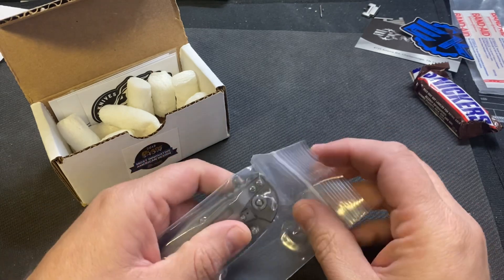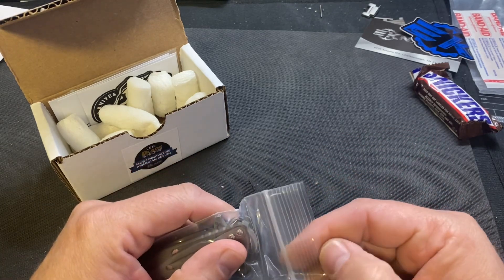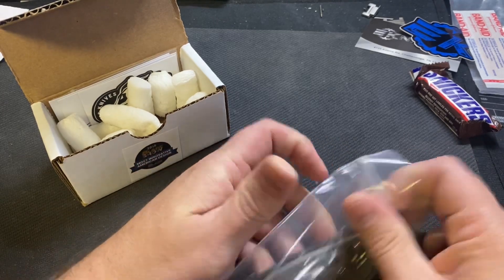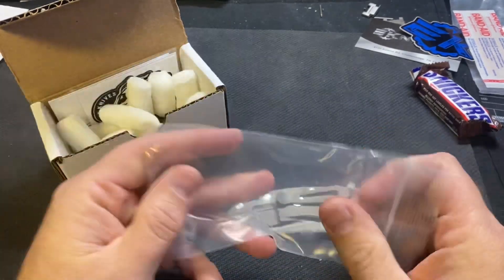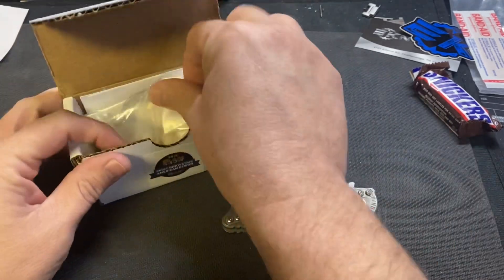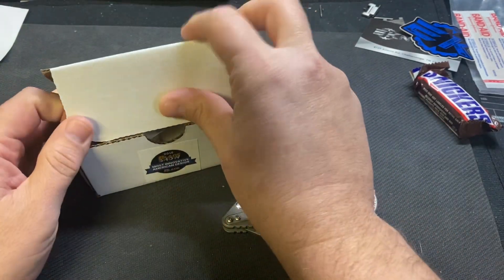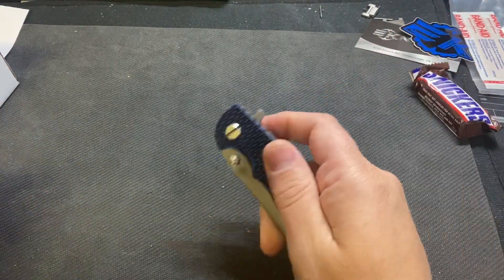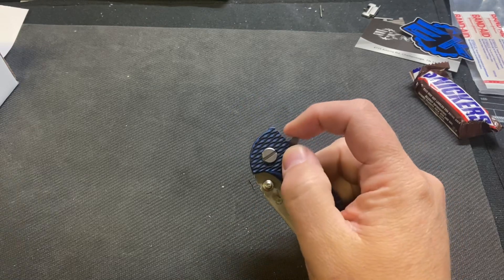I almost have a love-hate relationship with Hinderer knives — not that I hate them, I love them — but it just seems like it's always one of those knives I get in and don't hold on to long, because I know it's something I can trade into something else or sell if I need to. They're just always kind of around. But this came up and I'd sold my three-inch that I got last year a while ago.